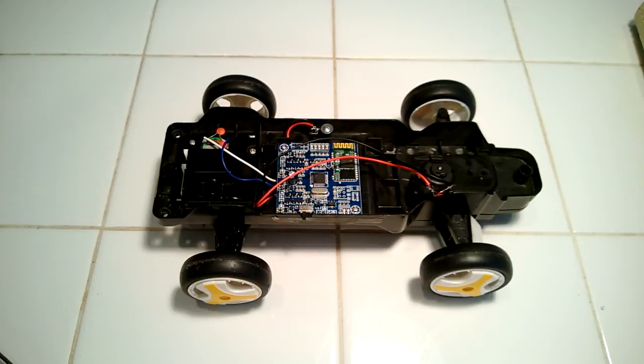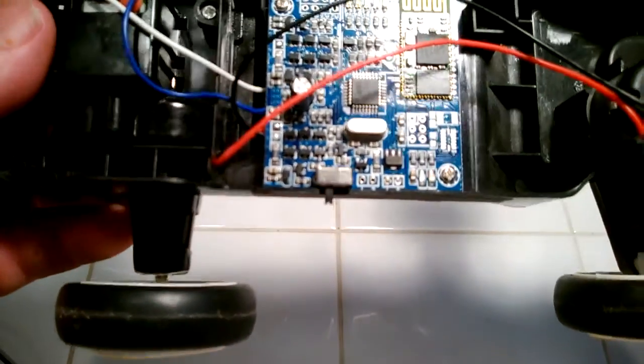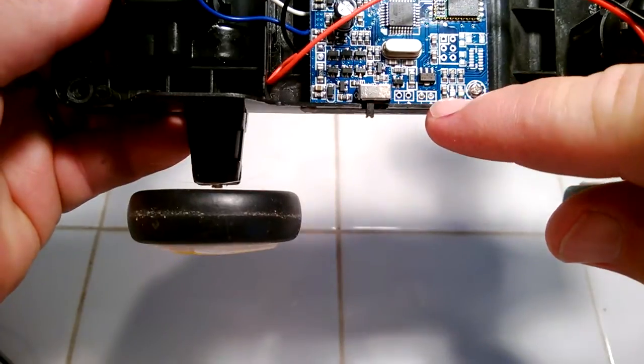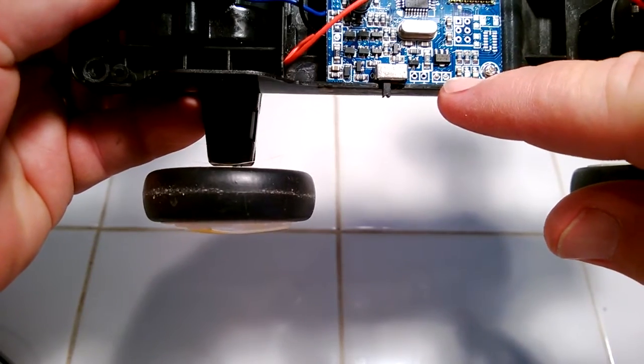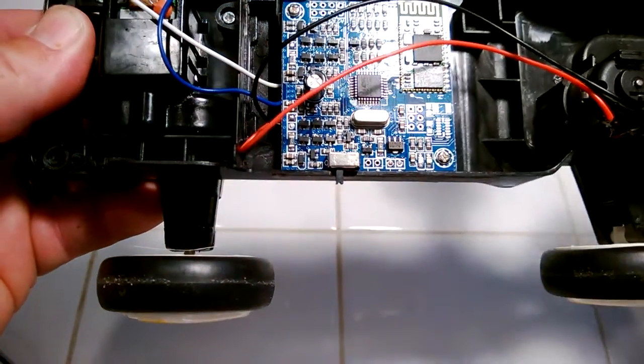I contacted tech support and they suggested that I jump-start it by basically applying five volts to the battery terminals. On mine they're right down here — there's a positive and a negative, actually two pairs of them. One of them is soldered, and if you were to take this board off and look underneath it, you'd see that's where the battery was attached.